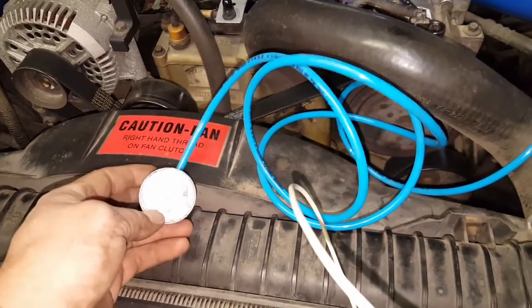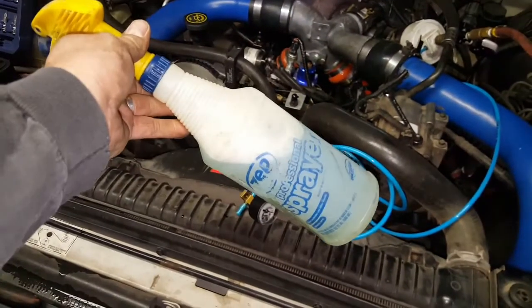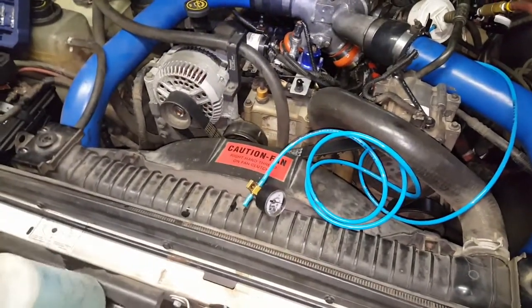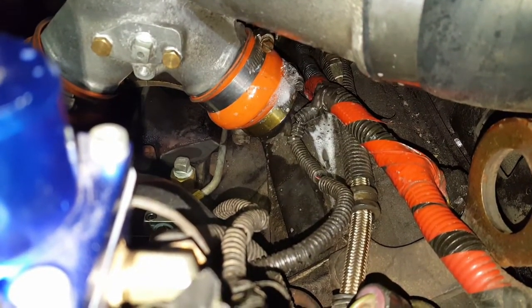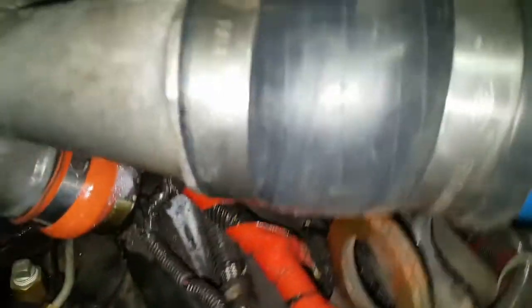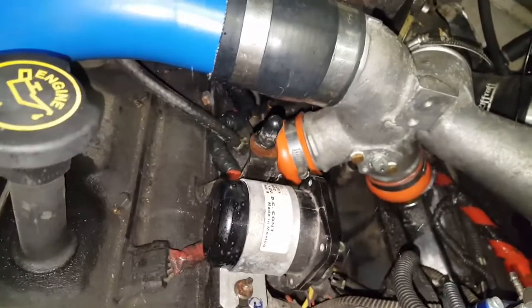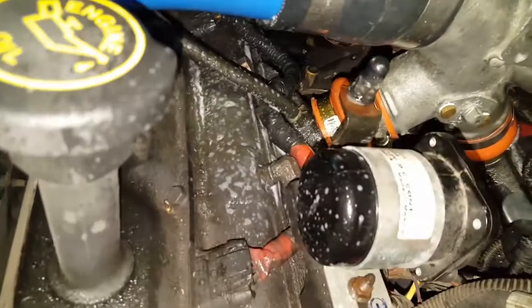What I do then is take some soapy water - this is just a little bit of dish soap and some water - spray it around on everything and look for bubbles. And lo and behold, got a crack in that boot between the plenum on the driver's side and the turbo Y-pipe.